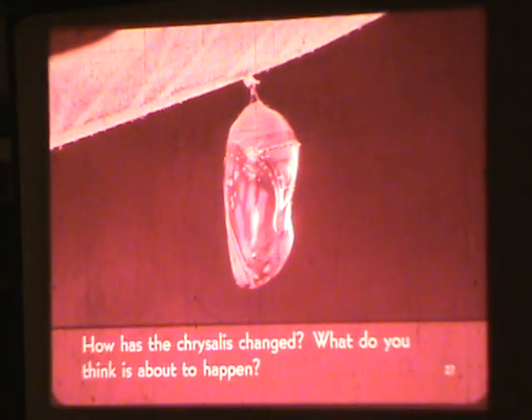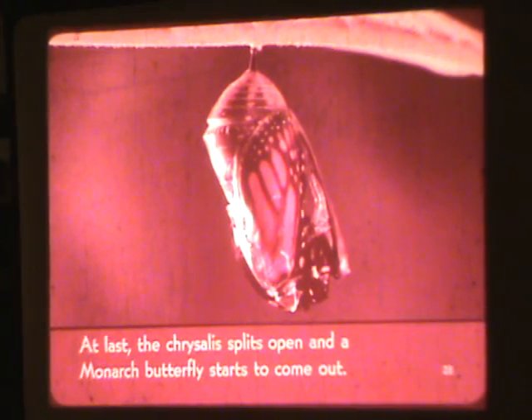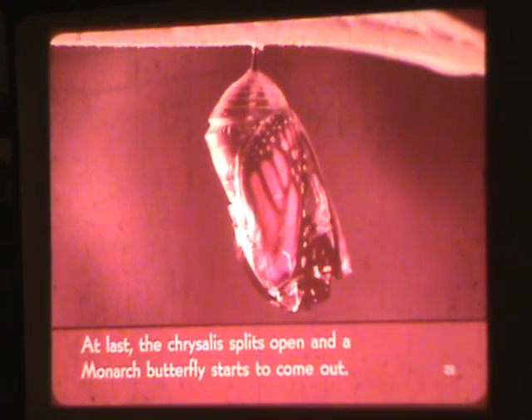How has the chrysalis changed? What do you think is about to happen? At last, the chrysalis splits open and a Monarch Butterfly starts to come out.